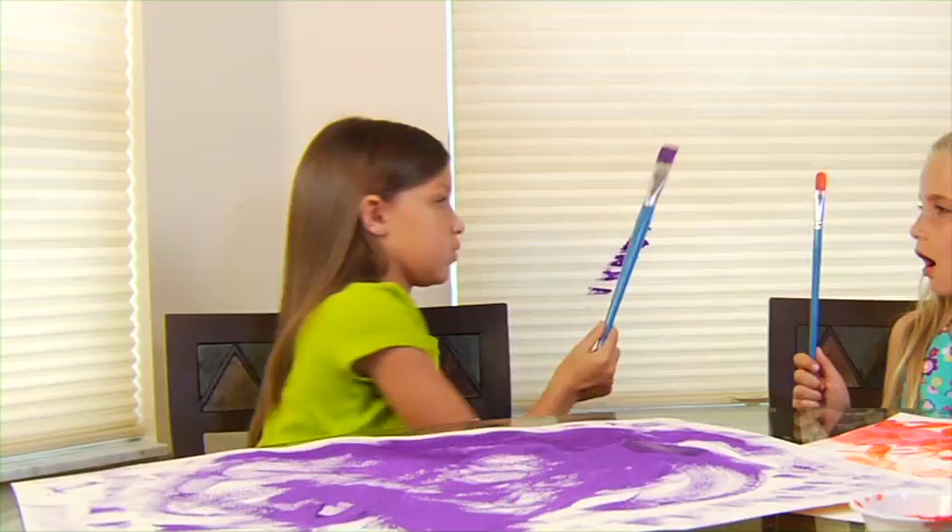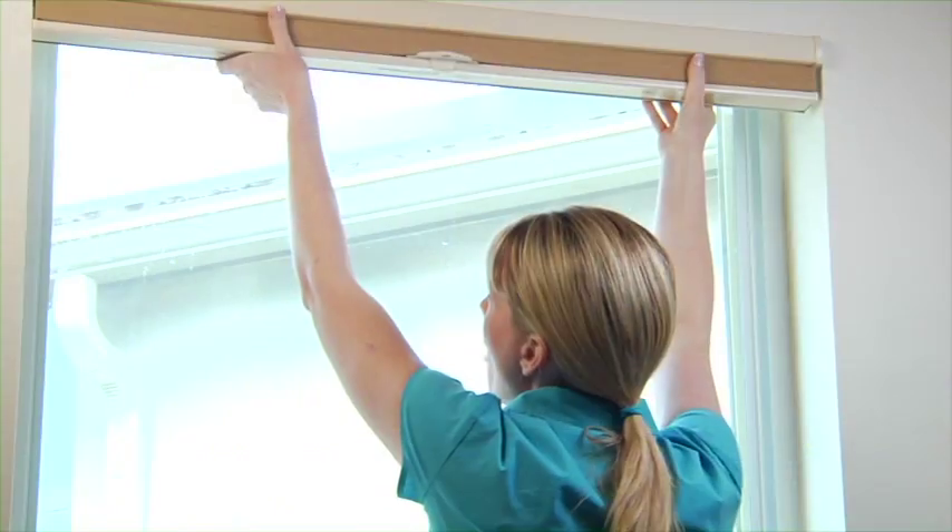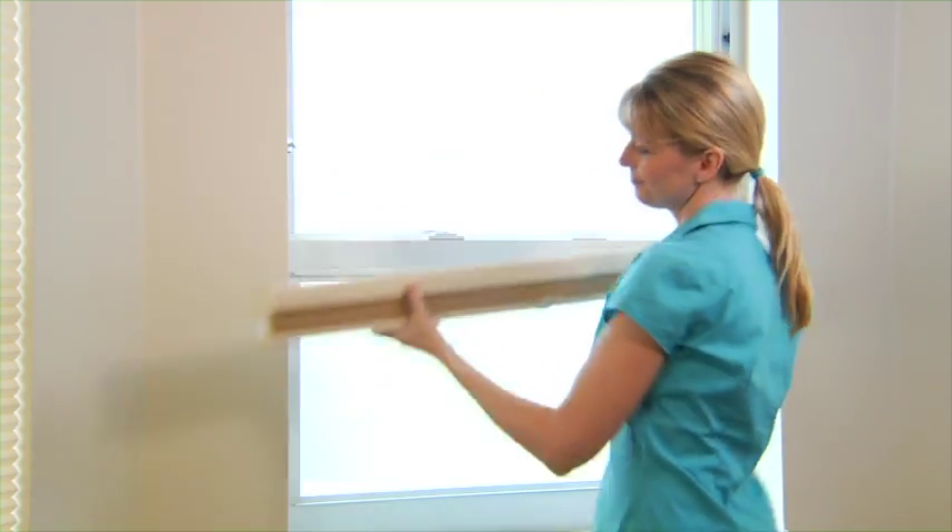When your little Picassos strike, it's good to know that your Duet shades are easy to clean, right in your own bathtub. Here's how. Take down the shade,